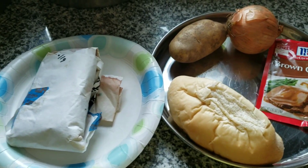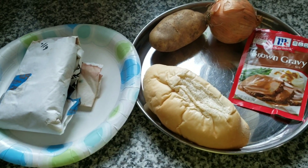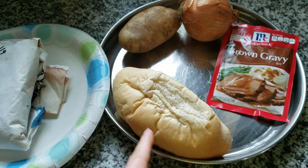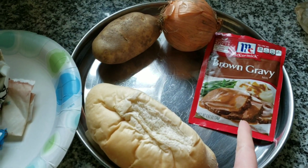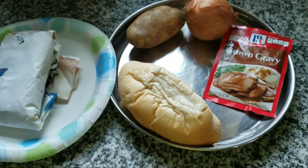Good morning friends. Here are the ingredients I'll be using today to make the sandwich of the week: some ground beef, a roll, potato, onion, and a packet of brown gravy — or you can make it homemade. Let's get started.